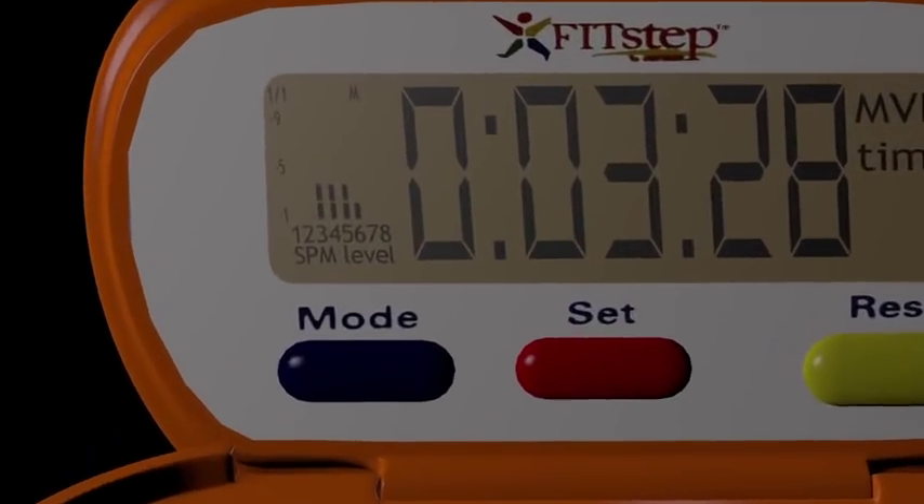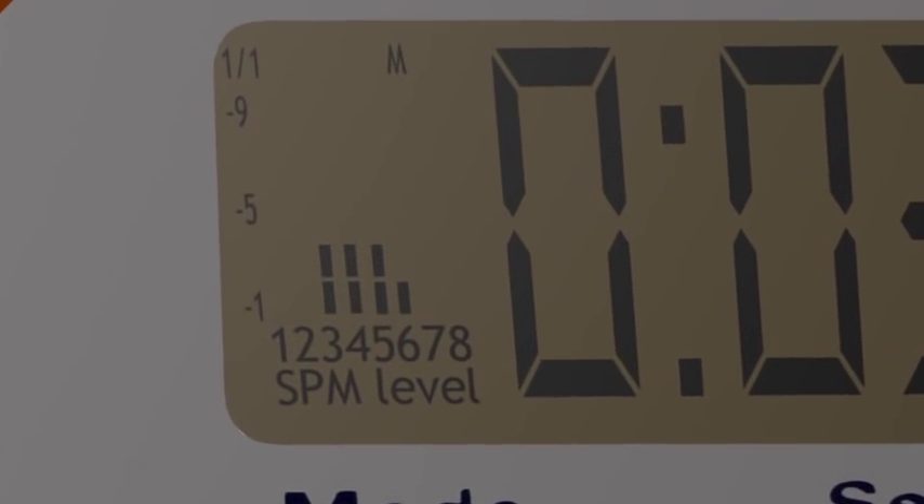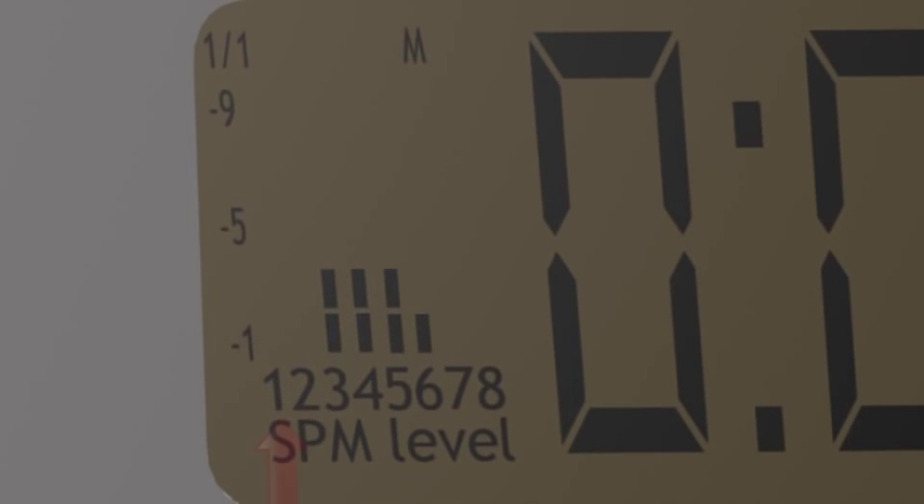The MVPA time screen has a table on the side that graphs your activity time in SPM. The numbers 1 through 8, located across the bottom of the graph, correspond to SPM levels. The numbers on the side of the graph represent time from 1 to 9 minutes. The fraction at the top left corner currently shows 1 to 1 minutes, meaning the minutes are counted from 1 to 9 minutes.